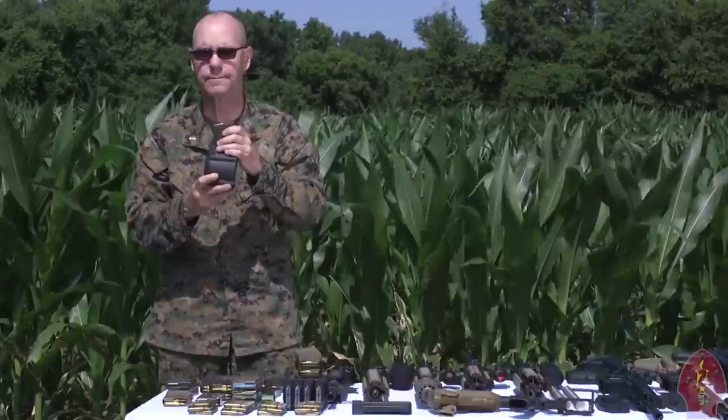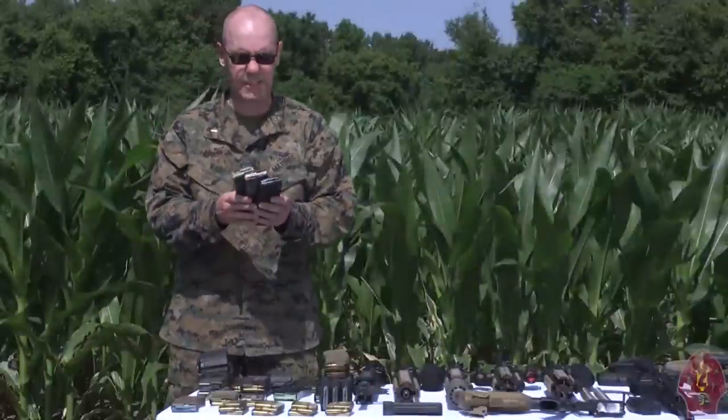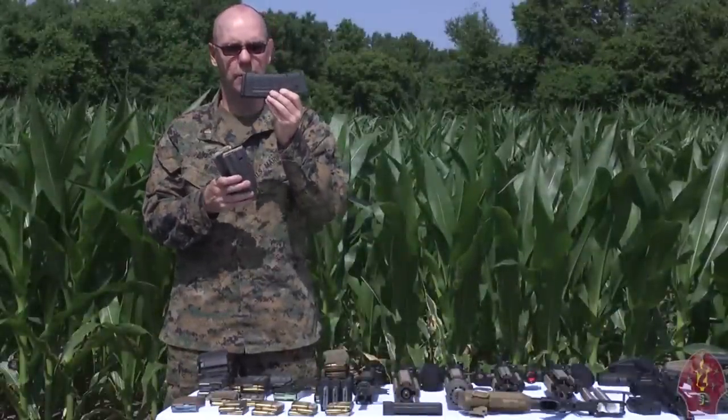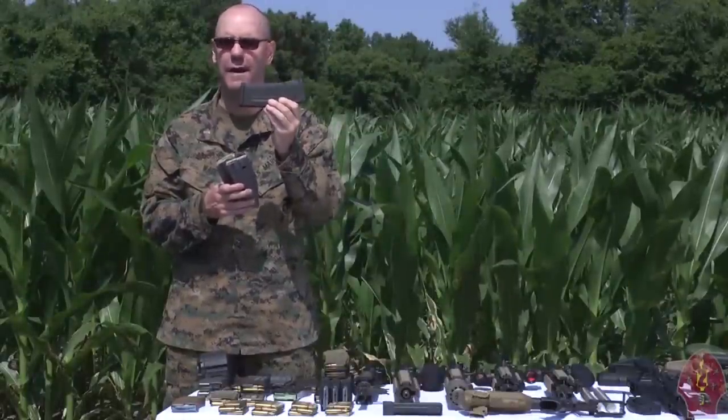Marines and Sailors, let me reiterate one more thing: these are the magazines you can bet your life on, and only these. So make sure you are deploying with this magazine right here, because your life and the lives of the Marines around you may depend on it.